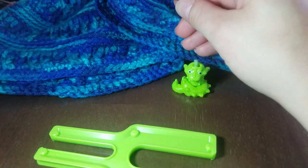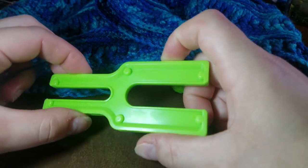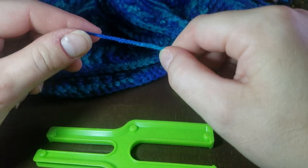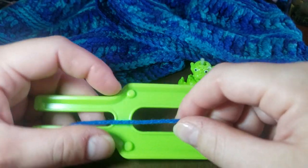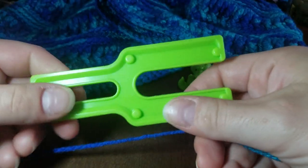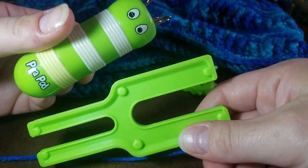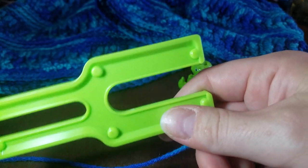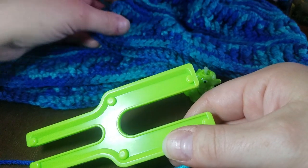Hey guys, this is Sarah with Ravens Crochet. I'm coming at you with a tutorial — this is not my official setup, I'm just using a TV tray table. I've been too exhausted from work to do much, but we're going to try a tutorial. This is a pom-pom maker that came with my knitting bee. I'm going to show you how to use the knitting bee, but first I need to get these pom-poms made for these hats — I made them for Hat Not Hate.